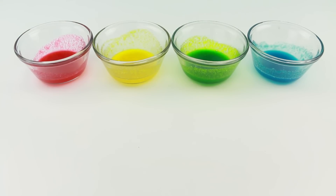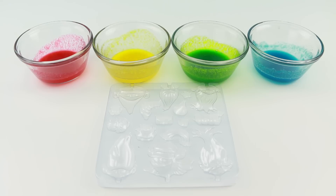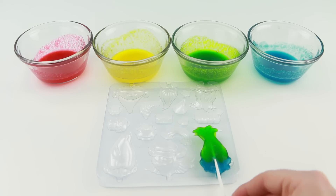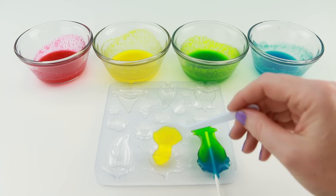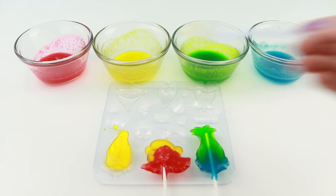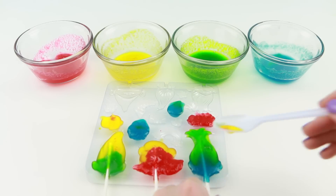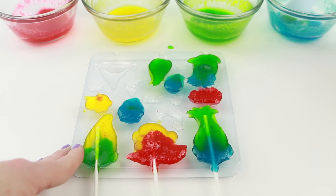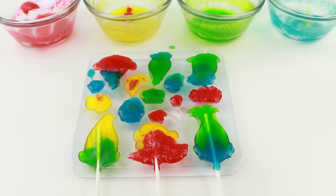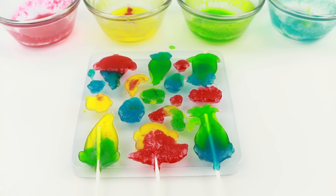While I'm waiting for my first tray to set, I'm going to work on the second tray. Now if you make up all four colors in advance, you can mix up your colors inside the mold tray. The second tray is also done. I'm going to pop this into my freezer for a couple of minutes.